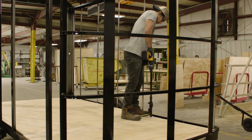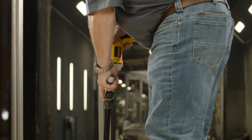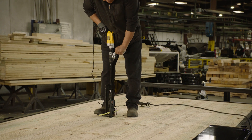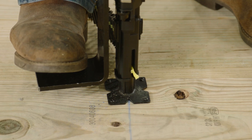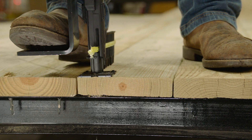Our lightweight QuickDrive Pro HSD tools have an extension that allows for stand-up use, making installation easier and more efficient than working on hands and knees. Plus, a unique nose piece and integrated footstep provides stability, accuracy, and speed.